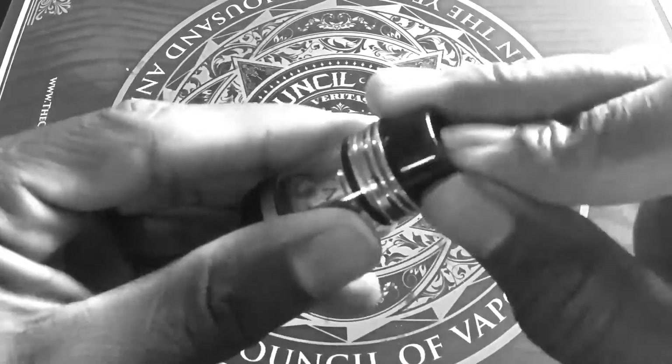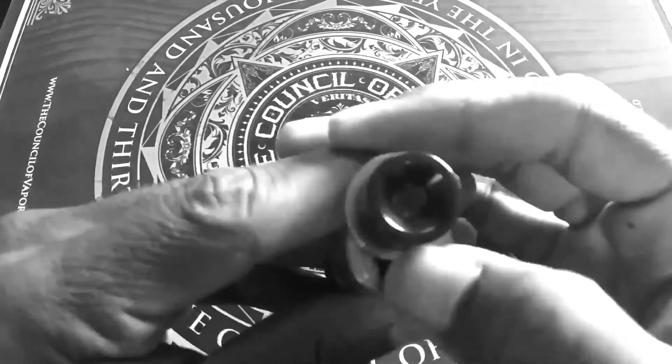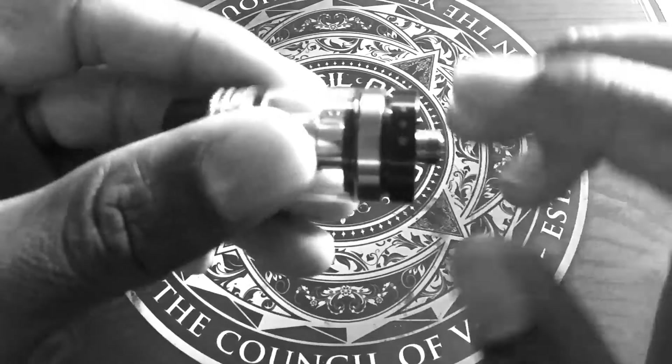Plugable wide-bore drip tip, unique twin-gear grip, accentuated with a sliding cap allowing you to fill from the top. Standard 510 thread connection with adjustable bottom airflow and 3 variations of preference options.